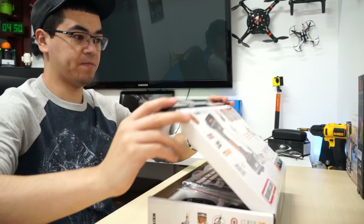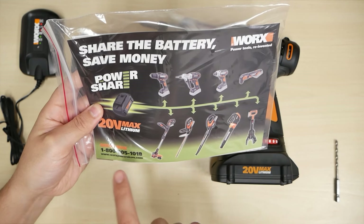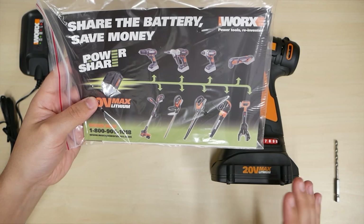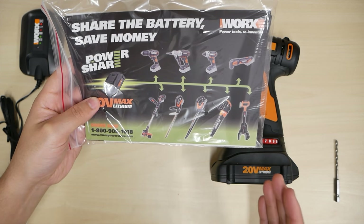Brand new, out of the box. We get the booklet, manual. You'll be able to use this 12-volt battery on all their other products. So when you're not using your drill, you can use the battery for your other power tools.